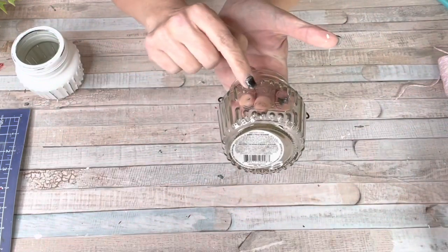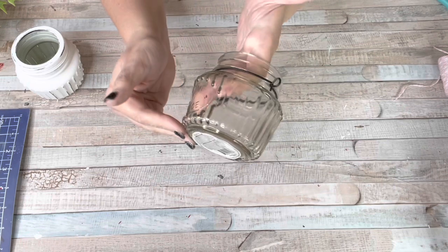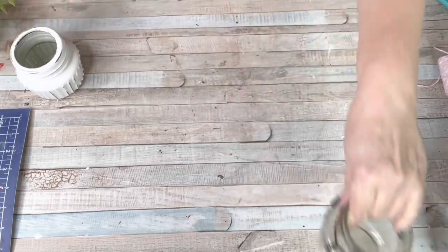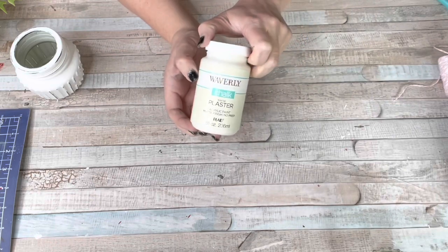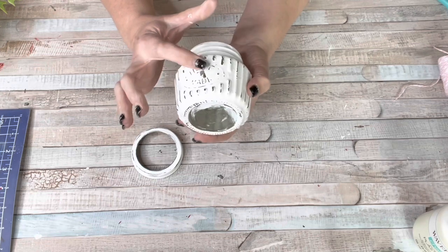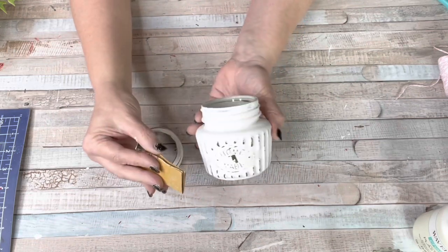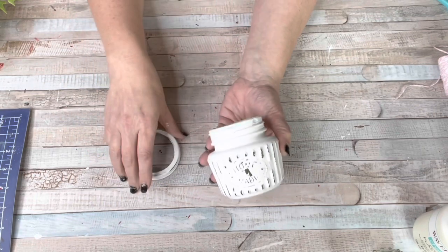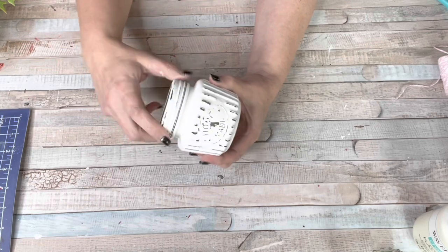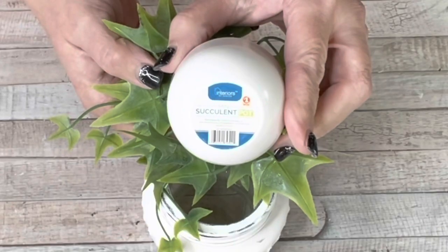Another great item at Dollar Tree are these little glass candle holders — they have lids and handles with wire. I had used this last year for another project. I painted the whole thing, lid and everything, in plaster and then took some sandpaper and distressed it a little bit. This is probably one of my favorite, favorite jars that Dollar Tree sells because you can do so many different things with it. You can distress it, paint it any color you want. I just am in love with the plaster color — it's the perfect little white, not too bright and not cream.